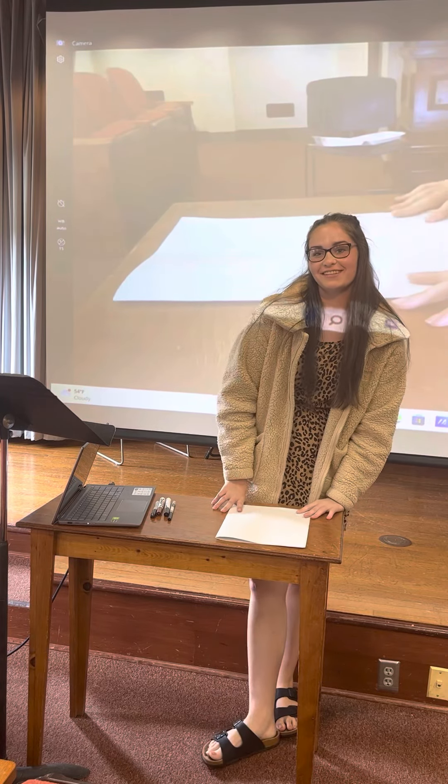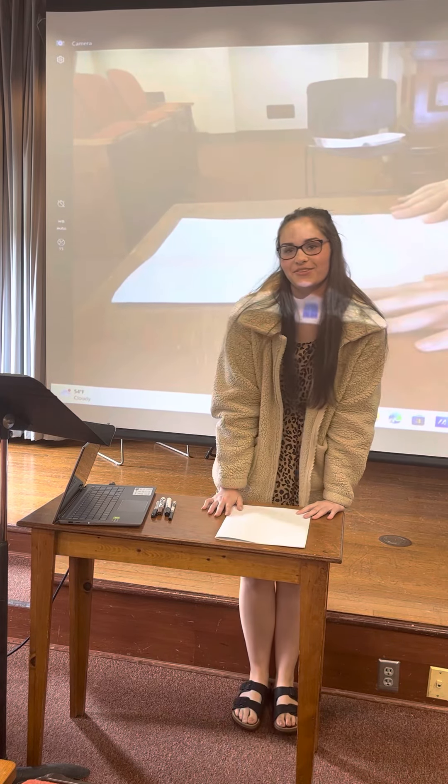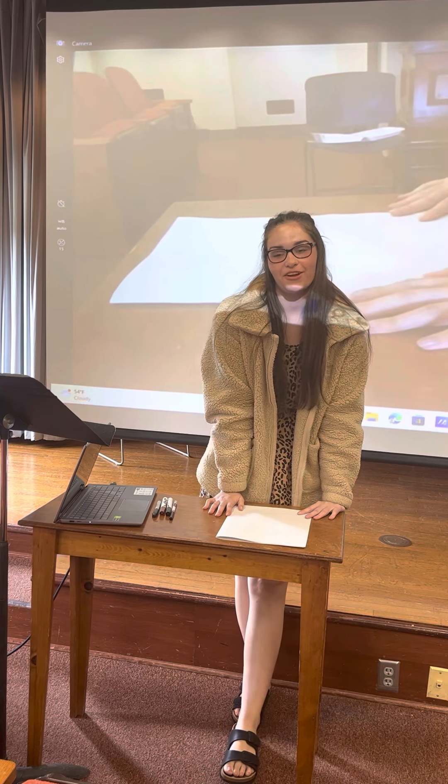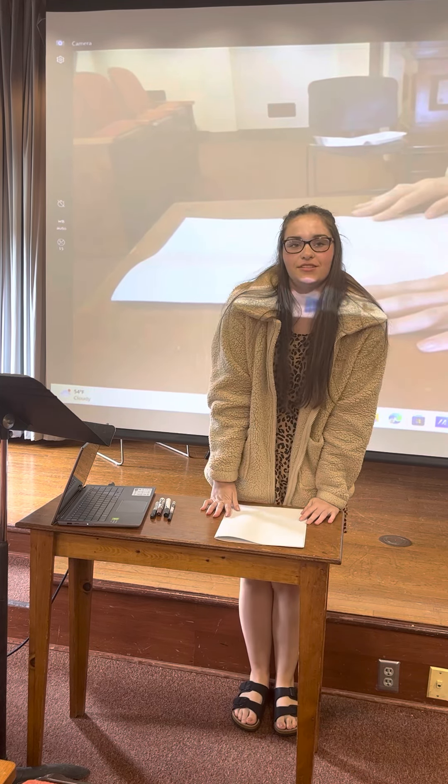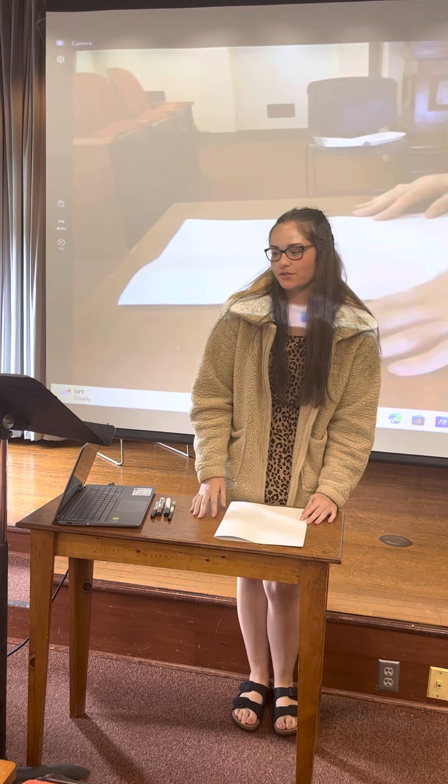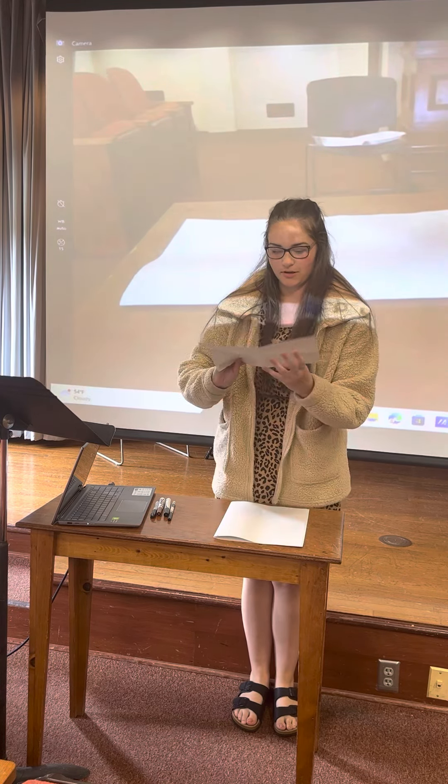Hello, my name is McKenna Owens. Today we're going to go back to our elementary selves and we are going to draw. I'm going to demonstrate the steps to draw a basic cartoon monkey.